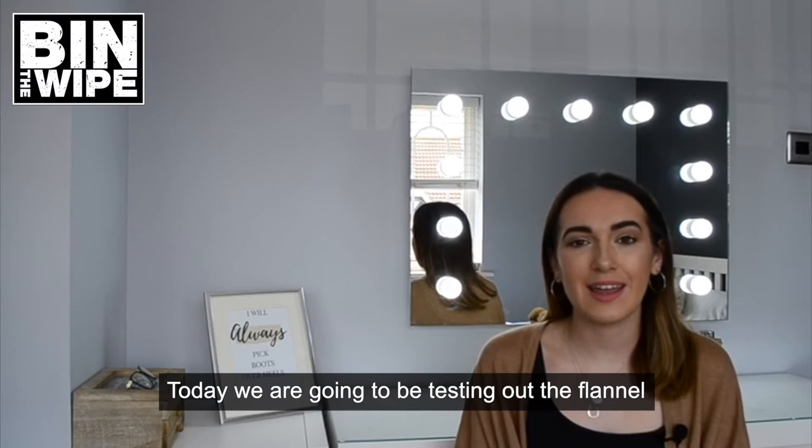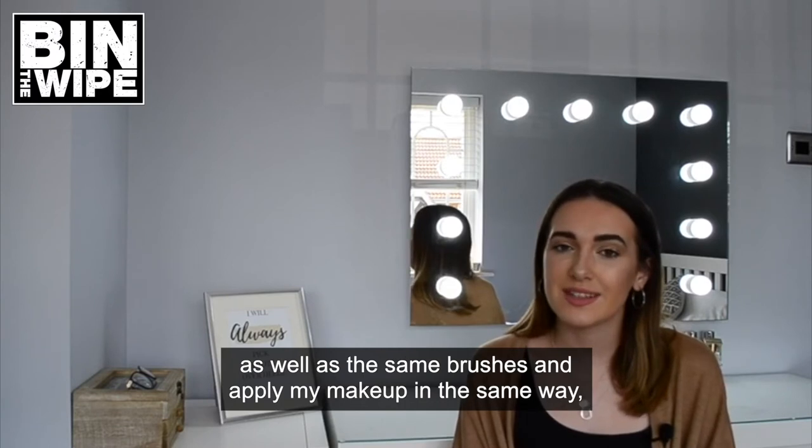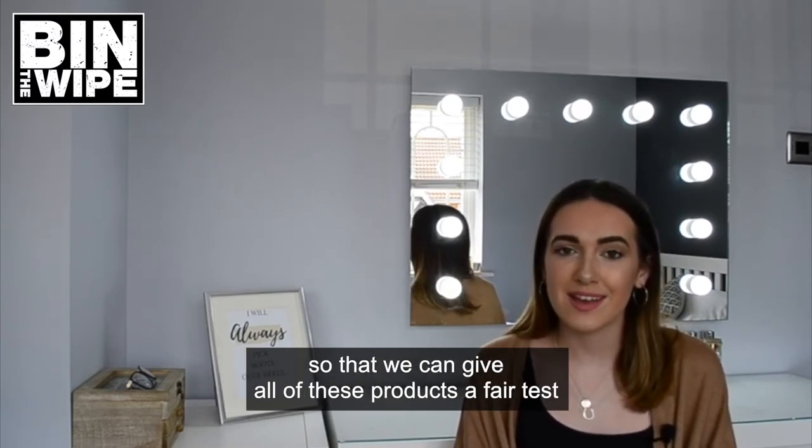Hello everybody, welcome back. Today we are going to be testing out the flannel. Throughout the week I have tried to use the same makeup products as well as the same brushes and apply my makeup in the same way so that we can give all of these products a fair test.